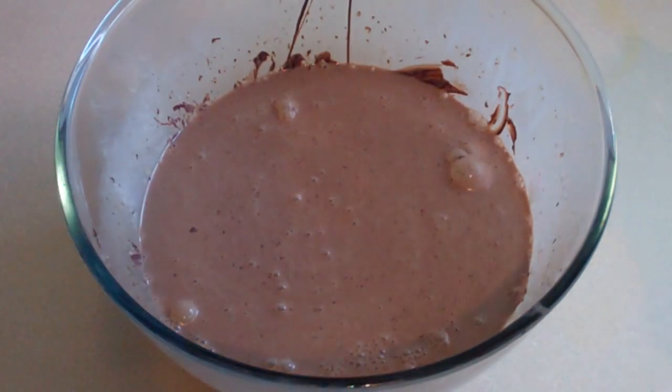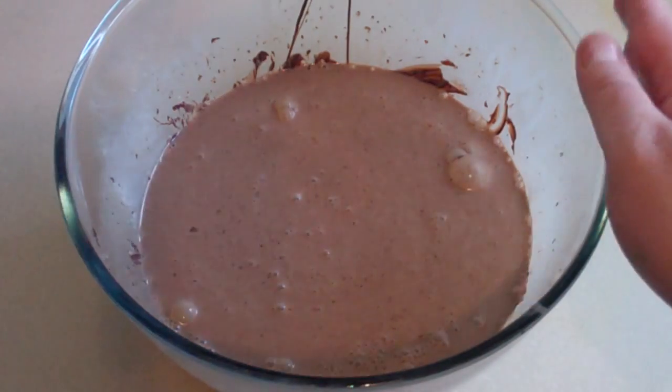Now pop this in the fridge for about four hours. We want this to be completely chilled. Now get an ice cream churner like this.